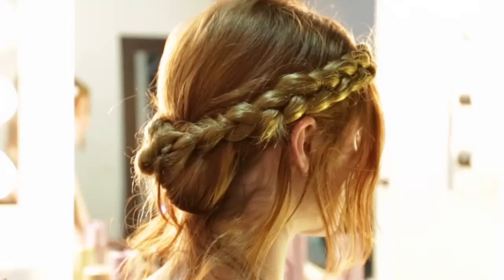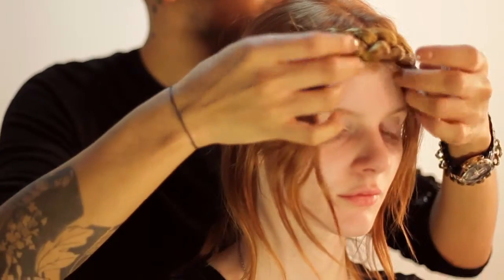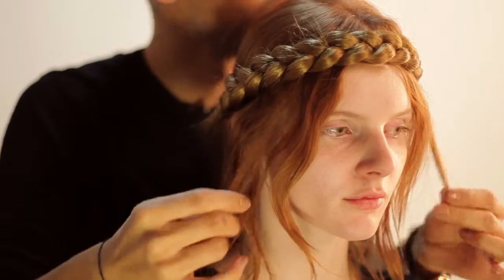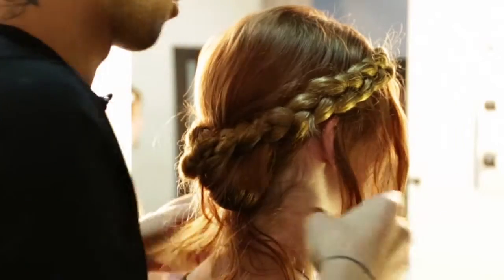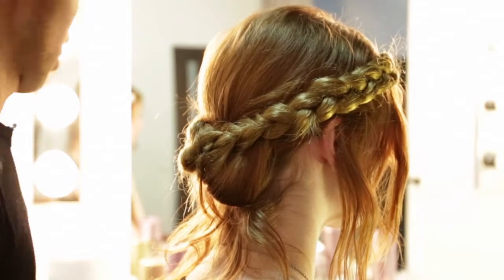Now I'm going to go in and use some paste to define some of the pieces that are left out, just to clean everything up and take out any frizz that's occurring in our hair right now. And right now we're just tweaking and working around the braid.